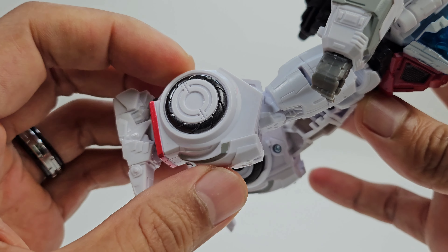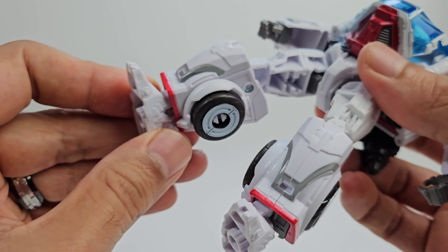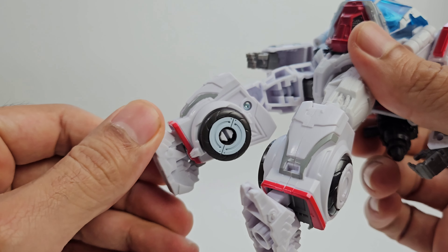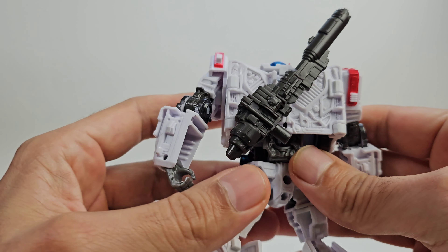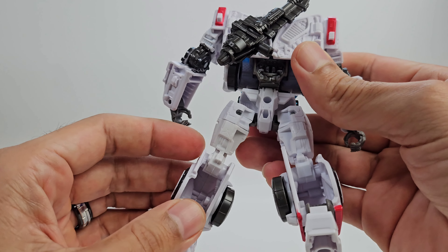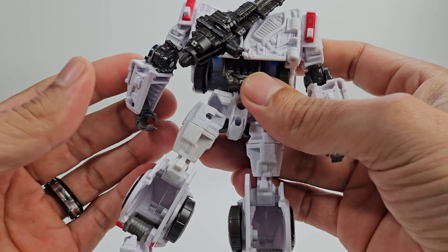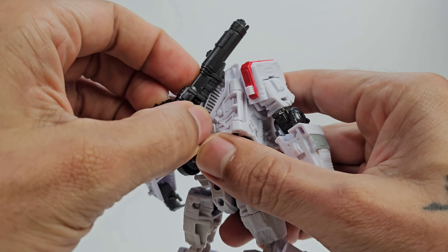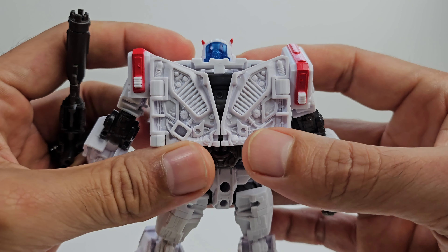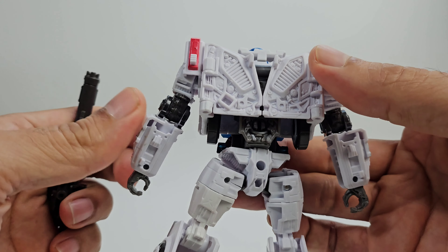You get nice gray stripes on the shins and some nice red. There's a faux wheel on the outside with the actual wheel on the inside. The feet look pretty good with nice detail. Going to the back — nicely done, but there's a lot of hollowness on the back of the legs due to transformation. The back panels have a lot of detail in there, so at least they did that well. The back of the arms actually looks pretty good.